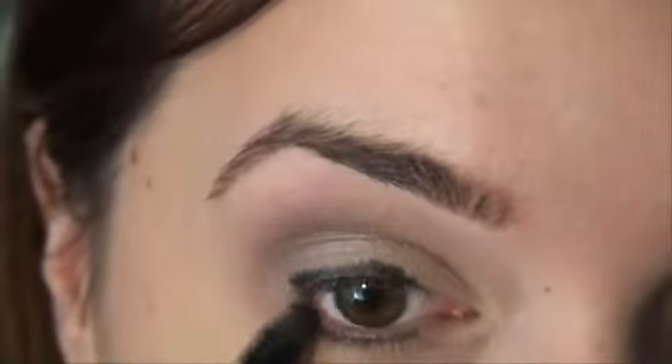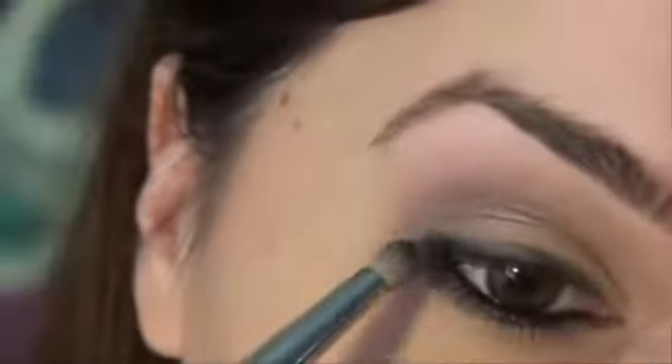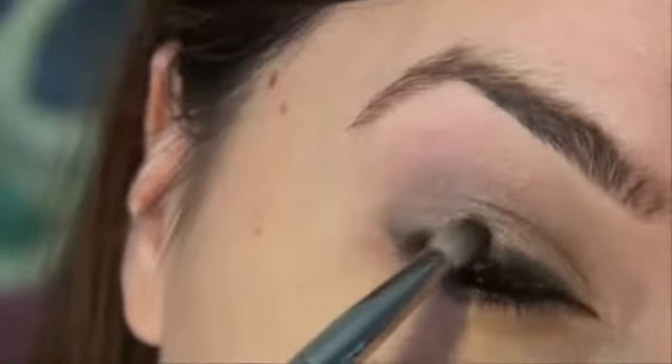Underneath the eye, just a little bit in the outer corner, I'm taking a small angle brush to blend this out. For the waterline I'm using a pencil brush with Creep from the Urban Decay Naked palette. I like it because it has a little bit of glitter, so it's a really pretty color. I tap it on carefully because the color is very intense, and then place it along the lash line.